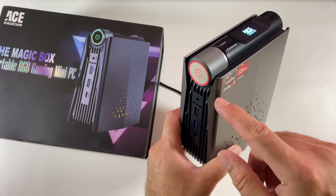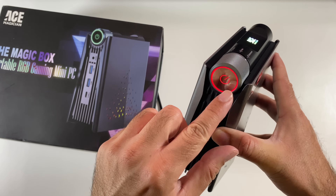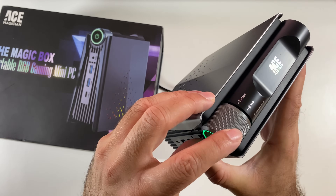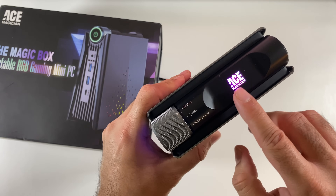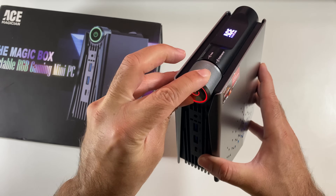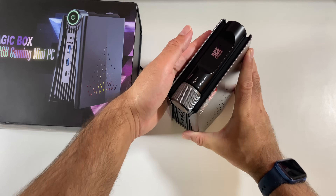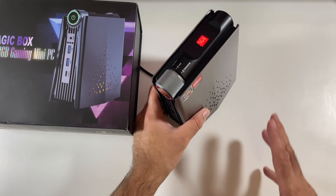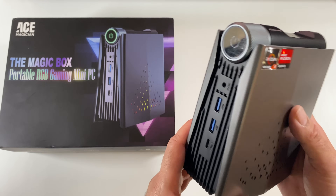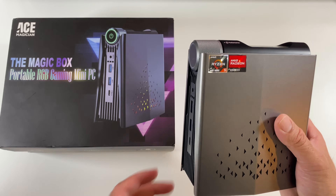With the power plugged in, let me show you those LED lights. On performance mode it shows a red LED; switch to auto and it turns green; on silent mode it goes blue. You can see the Ace Magician logo also lights up — it looks really cool. Straight back to performance mode. There are LED lights on the sides as well, making this a very beautifully designed, space-saving mini PC. I'm going to set this up with my 4K monitor and run a whole bunch of games and emulation to find out exactly how good the Ace Magician really is.